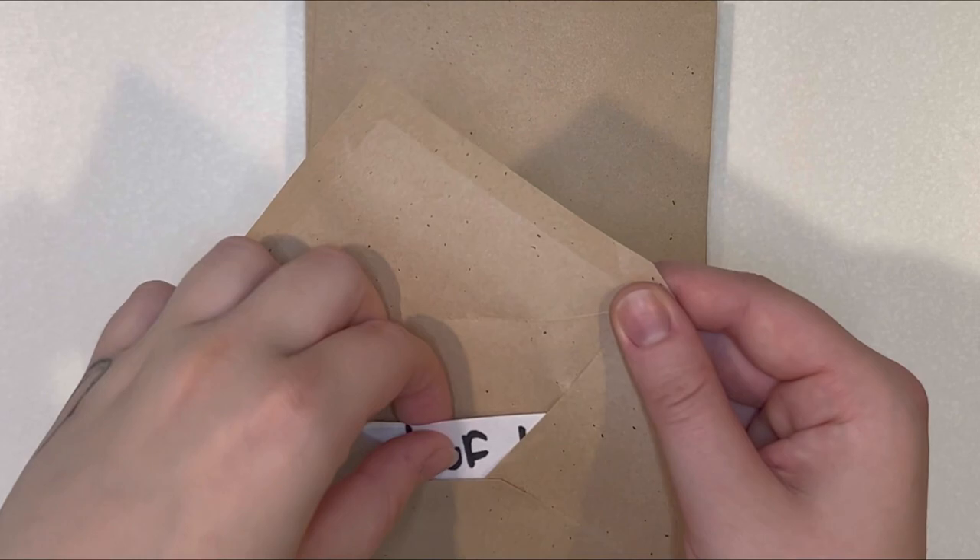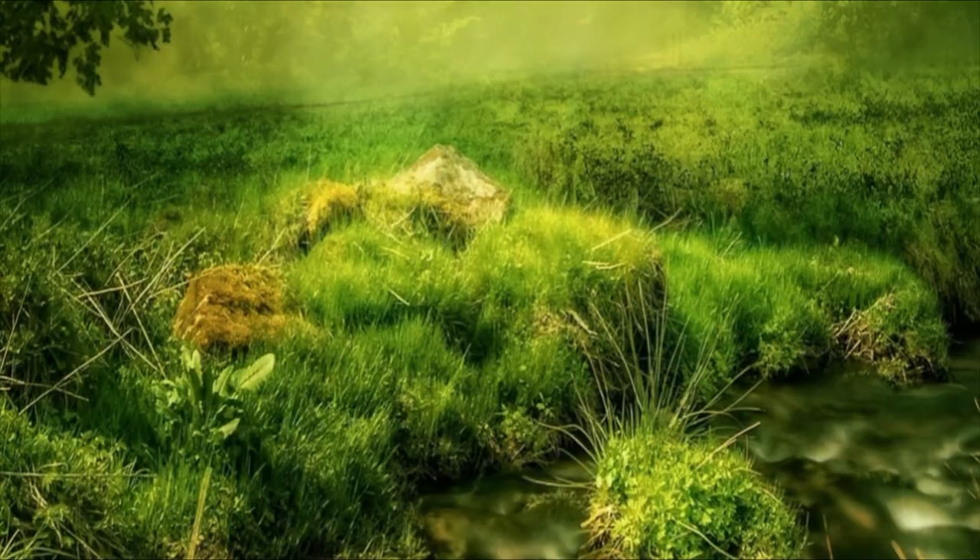Now it is time to choose an envelope. Today's envelope is The Lord of the Rings — Elvenbread, or better known as Lembas Bread.